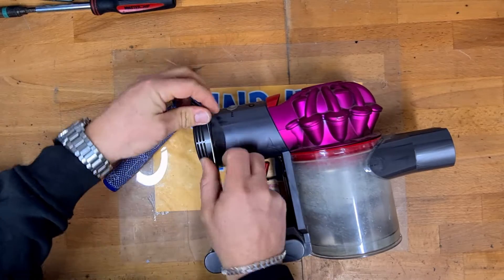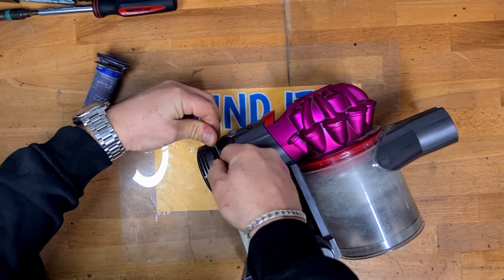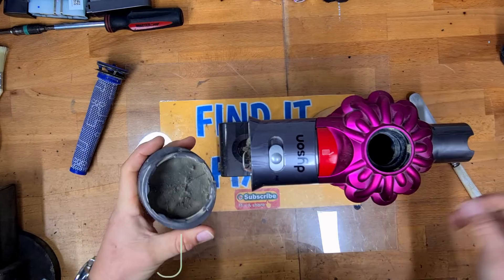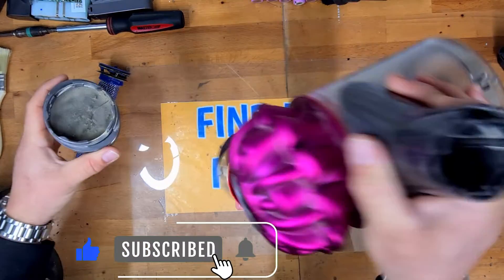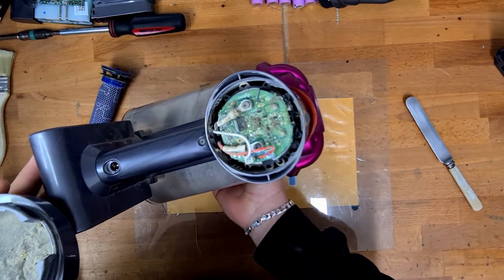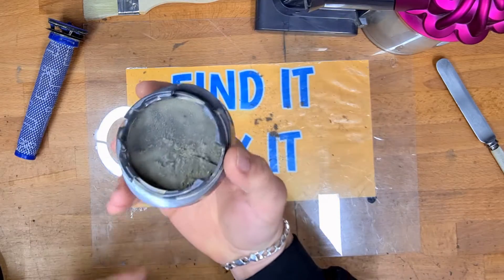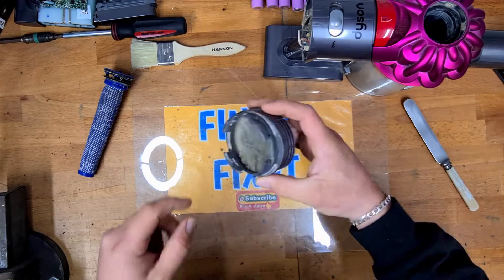And it should just unpop — there we go. You might think to yourself, why do you need to remove the rear filter? Well, that's the dust you get in the rear filter housing. We're going to clean that out in a second with a paintbrush, just a dry brush. It's the only two things you're going to need here, and as you can see inside the rear of this filter housing, it is absolutely filthy.